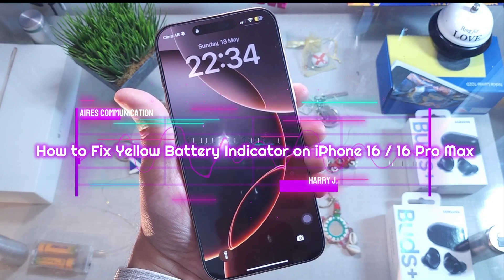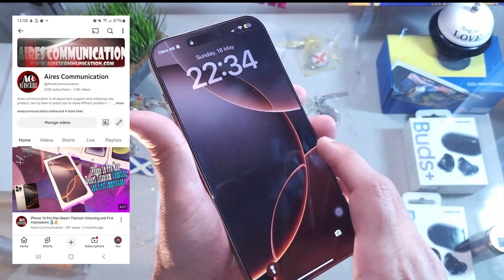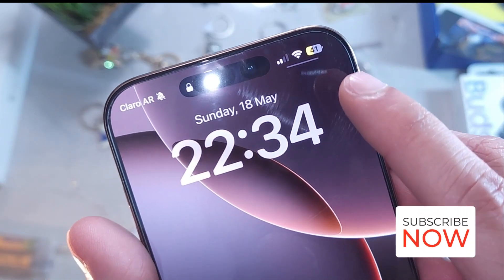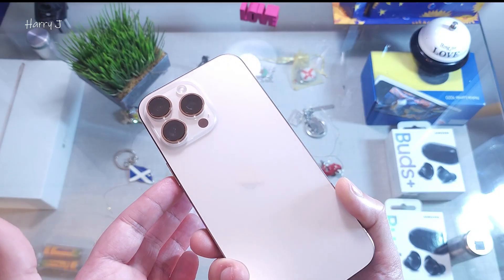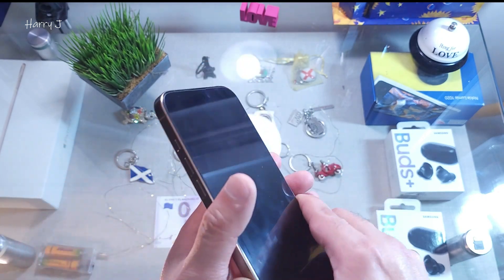Hello, this is how we drive for mass communication. I'm again with another video. In this video, I'm going to show you how you can fix the yellow battery — that is the low battery option activated in your iPhone. This is iPhone 16 Pro Max, and you can do it on iPhone 16 Pro Max or any other version of Apple device.